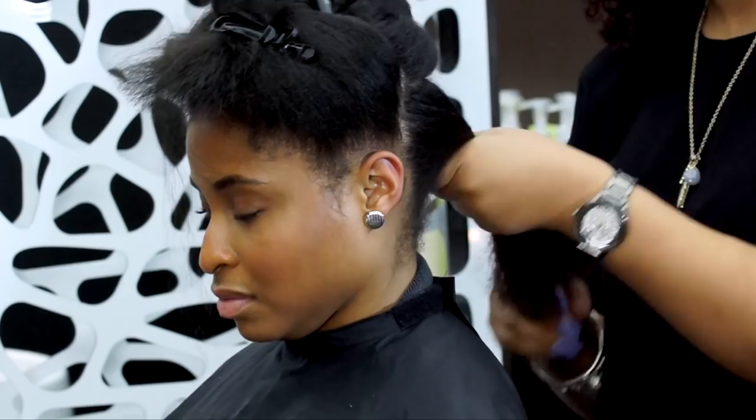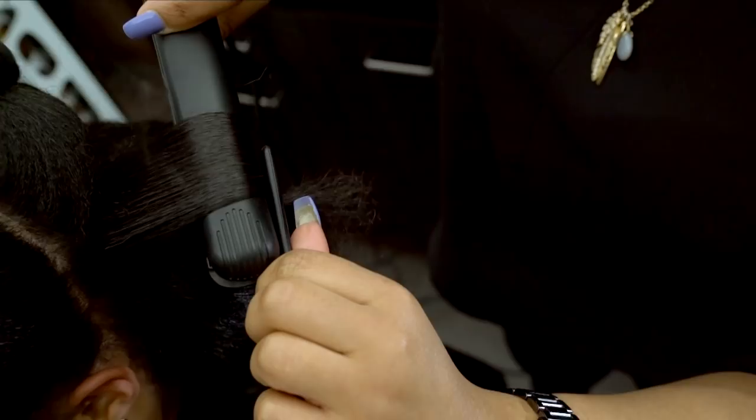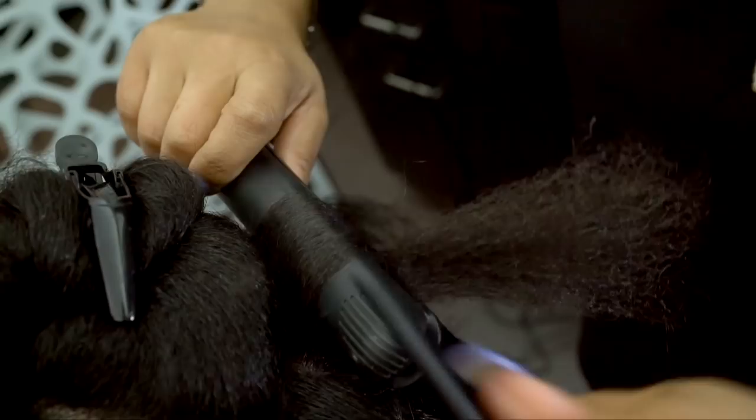Using a carbon, heat-resistant tail comb and 1-inch ceramic iron set to 375 degrees, I am going to start at the root, rotate the iron one complete time, and then glide the hair through using my tail comb to chase, making sure to turn the iron again at the end to finish the curl. This creates a spiral in one easy sweeping motion.